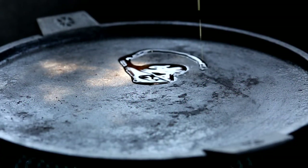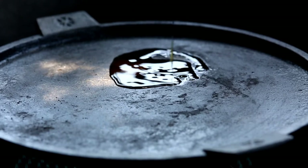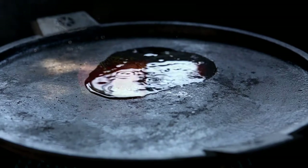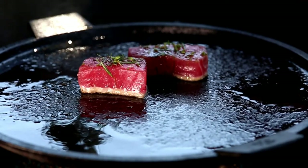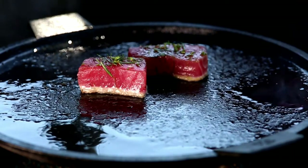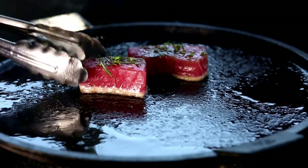Pour a little bit of oil onto a hot griddle or sauté pan. Sear the tuna quickly, about two to three minutes on each side. You want the tuna still to be cold in the center and bright red.